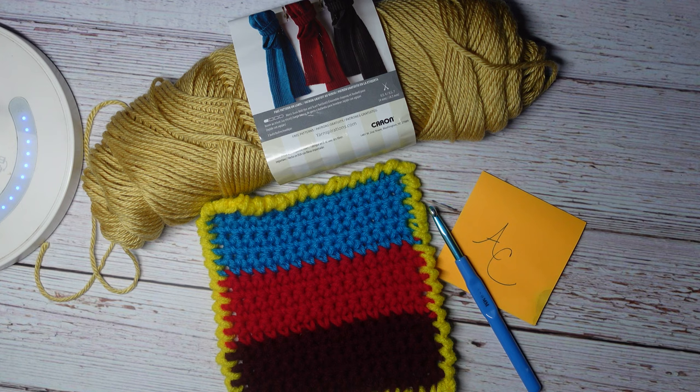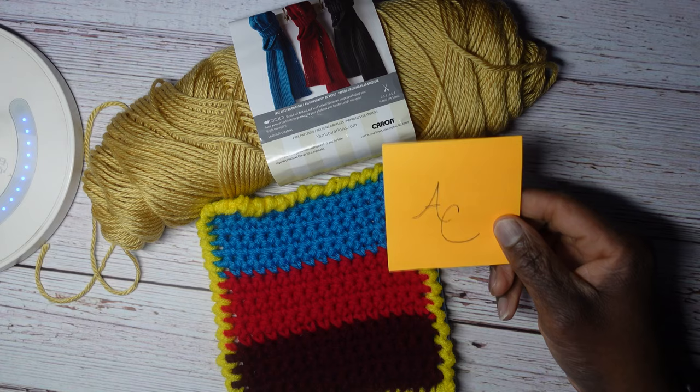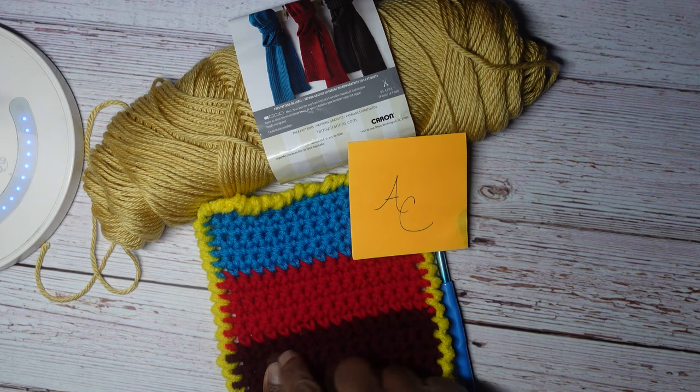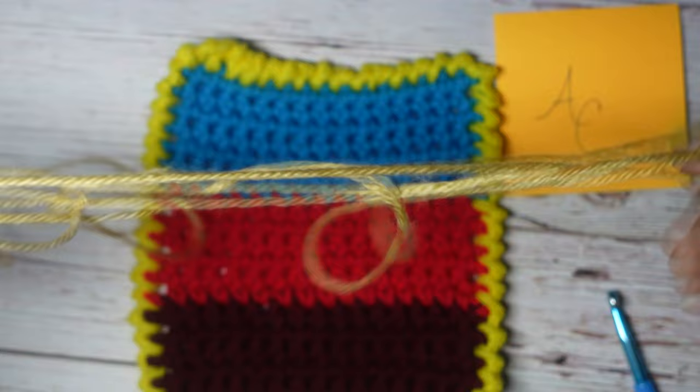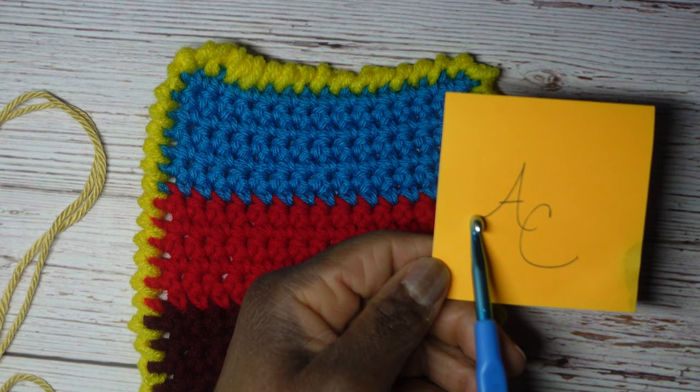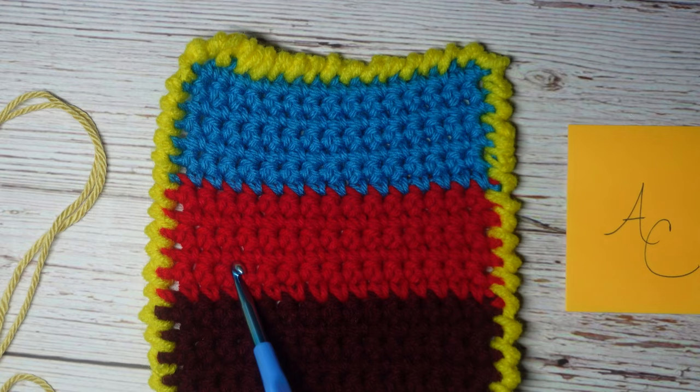I think it'd be a good idea to draw out or write out how you want your lettering to look so you can glance back at it as you're crocheting the letters. I cut just a little bit of yarn — obviously I don't need the whole skein for this lettering. The first thing I want to do is figure out where I want to start. I want to start on that side of the A, so I find the corresponding spot on my swatch.